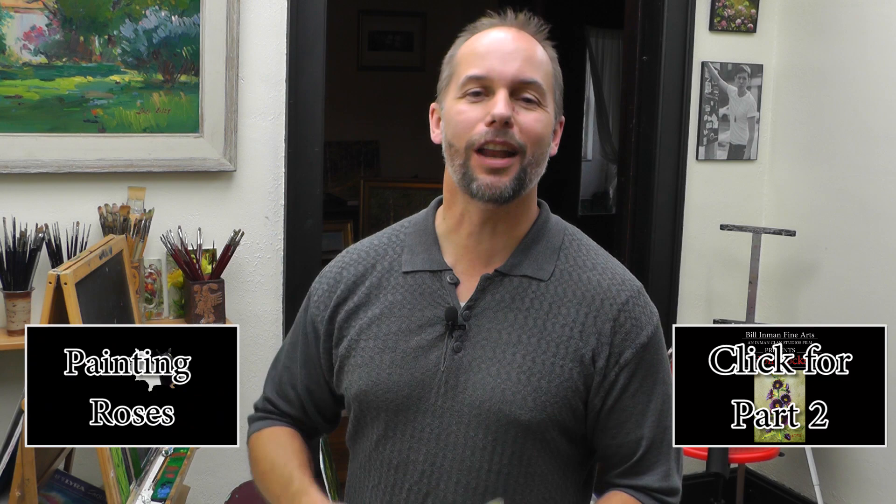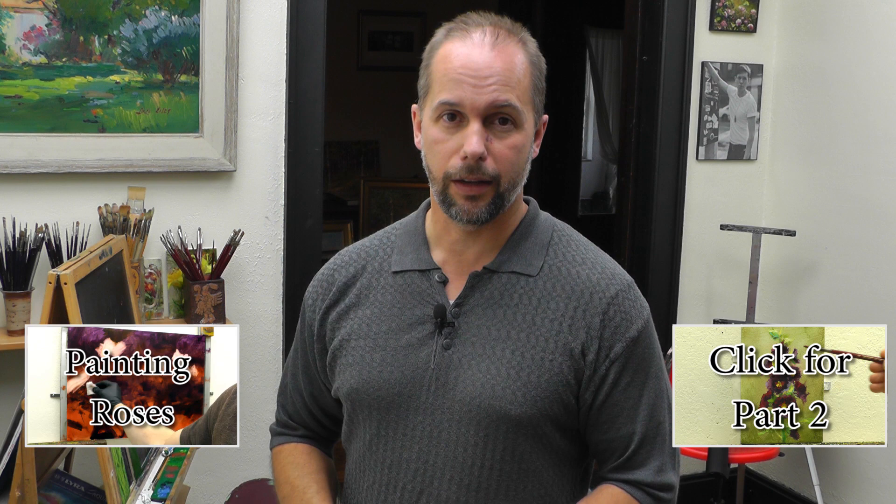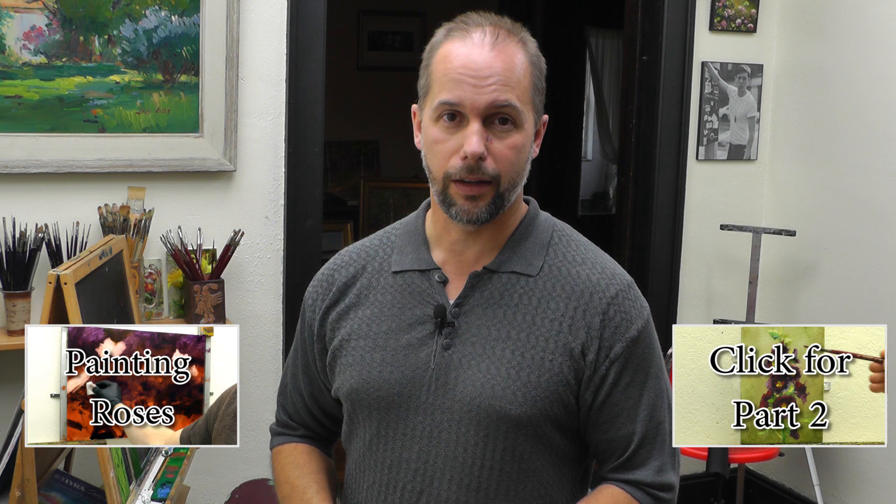Thanks for stopping by. Now get out there and paint your own masterpiece. And before you go, don't forget to subscribe to my channel. If you're interested in any of my videos, just go to my website at inmanfinearts.com and you can find them all there. Have a great day painting.